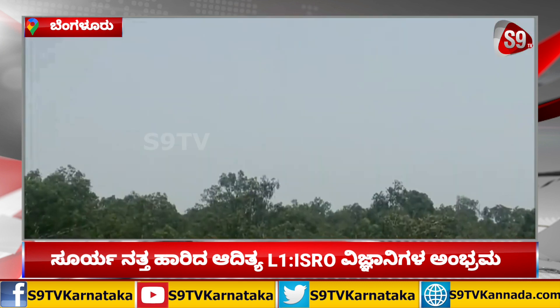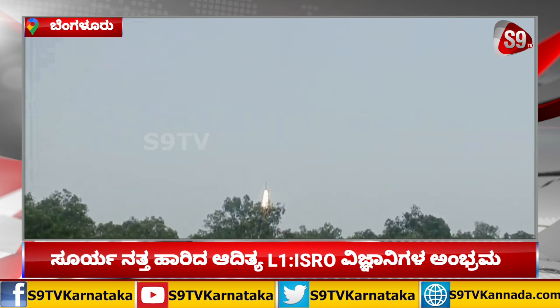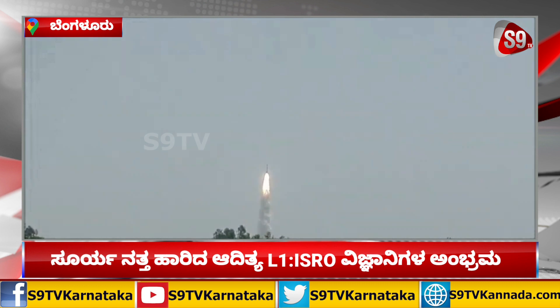Plus 5 seconds. Tip top, normal. P1 tracking, P3 tracking. Magnificent liftoff of PSLV-C57 with Aditya-L1 on board. Plus 15 seconds. PSLV-C57.